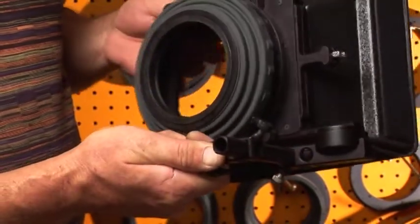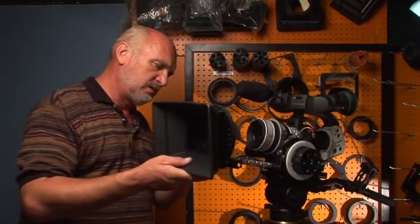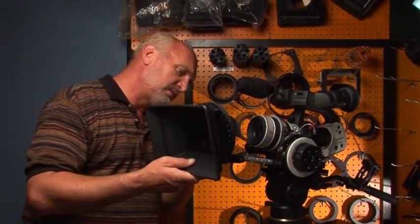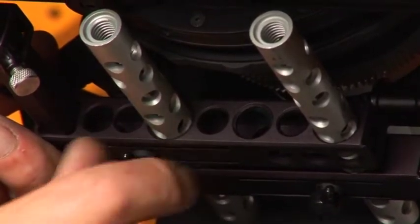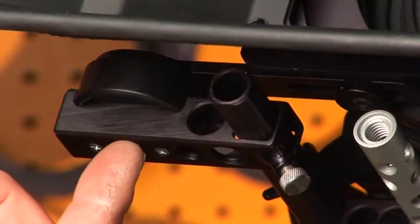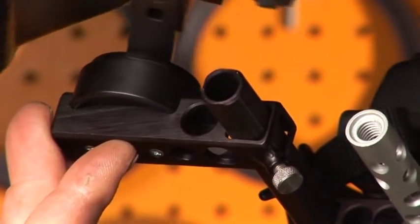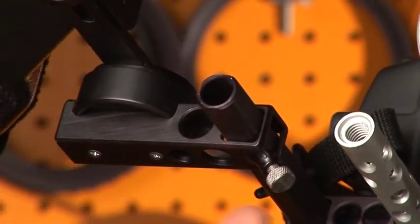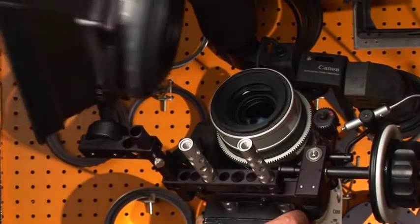Easily swing it back and you're ready to go. This is how you mount your matte box. The swing-away mechanism allows you to swing out the matte box without taking it off, making lens changes very quick and easy.